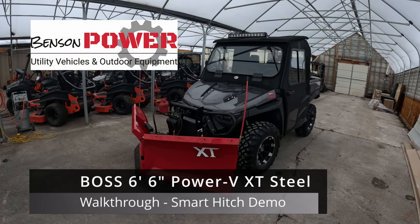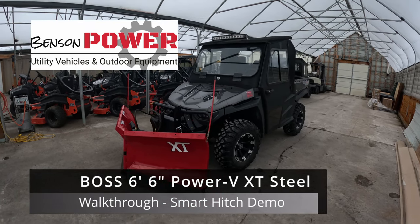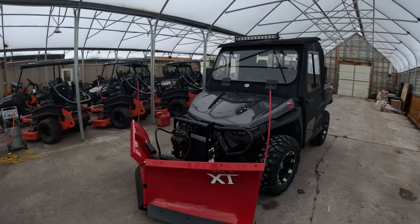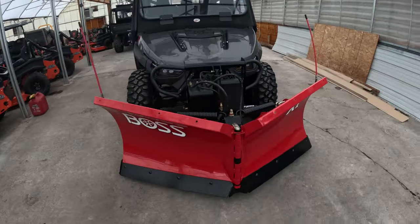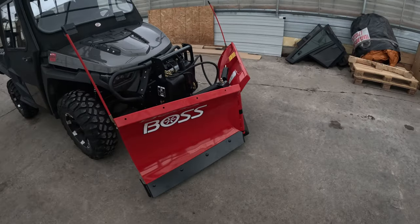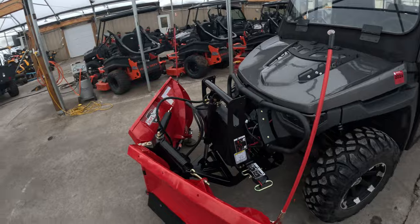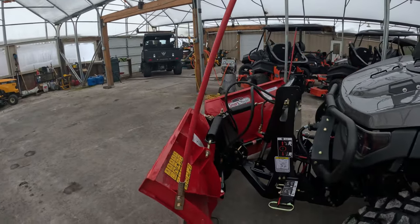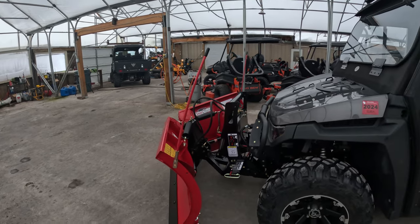We just wrapped up on an install of a Boss V-plow on an Intimidator UTV. They do make a mount for the Intimidator UTVs — it's a six-and-a-half foot V-plow, a very nice setup. It's a heavier duty setup, a little heavier on the front of the machine, but definitely a much meatier design than a lot of the UTV plows. Depends on what your needs are.